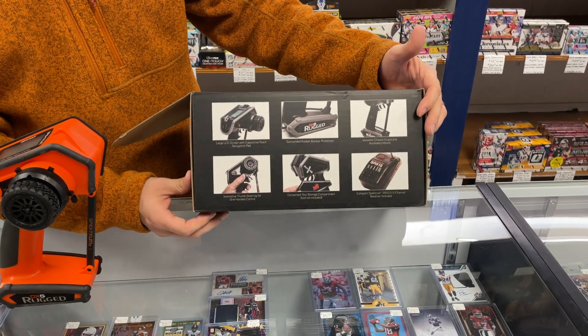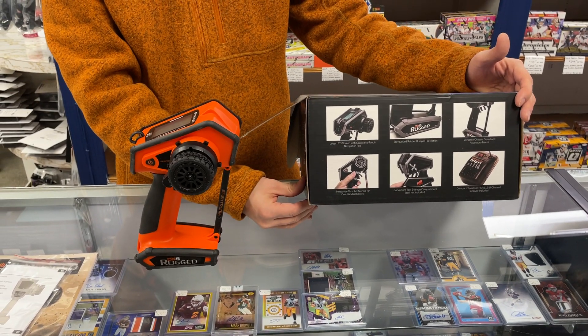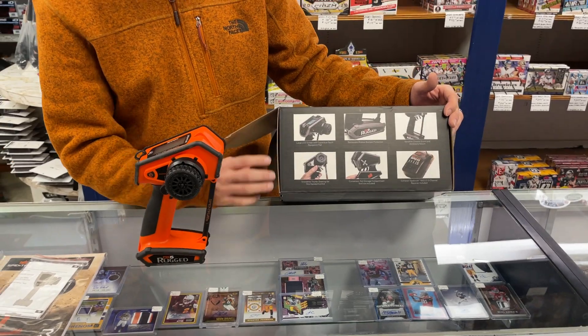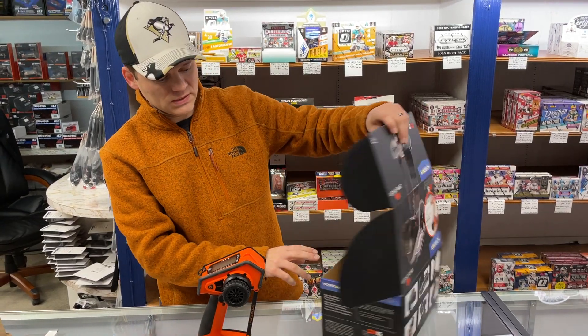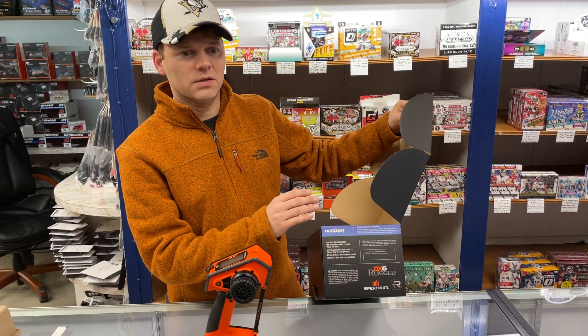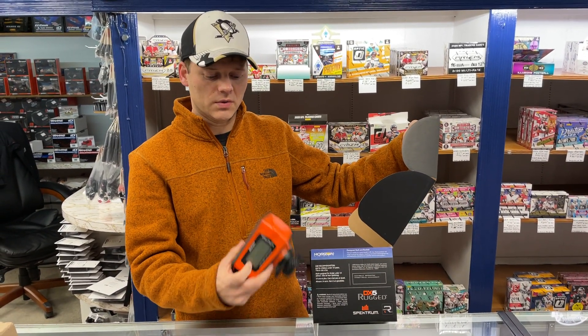This can work on any of the Spektrum-equipped vehicles, which is most everything from Axial, Losi, and Arrma, giving you a wide variety of vehicles. You can also program up to five vehicles with this one remote, so you can buy this remote, store all your vehicles in here, and pick on the screen which vehicle you're running.